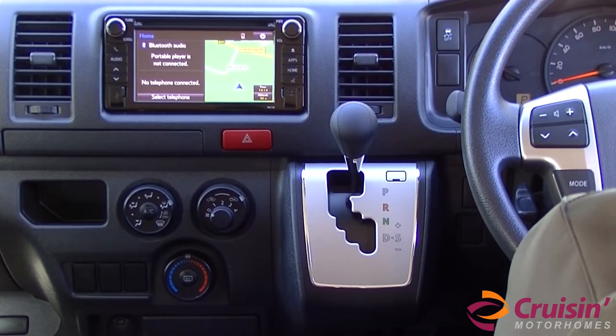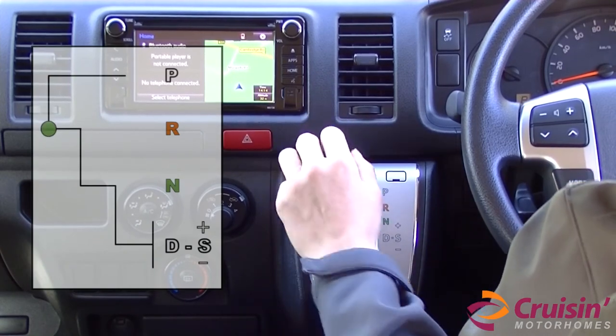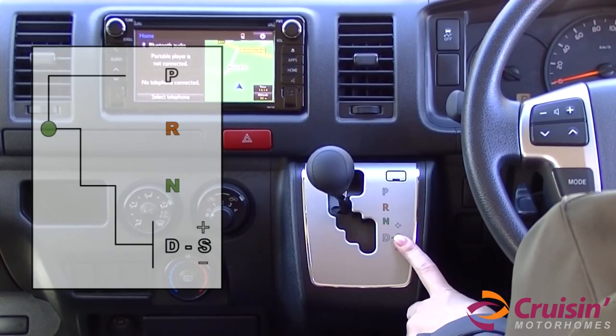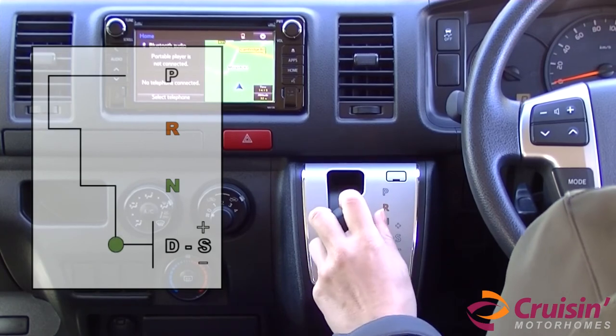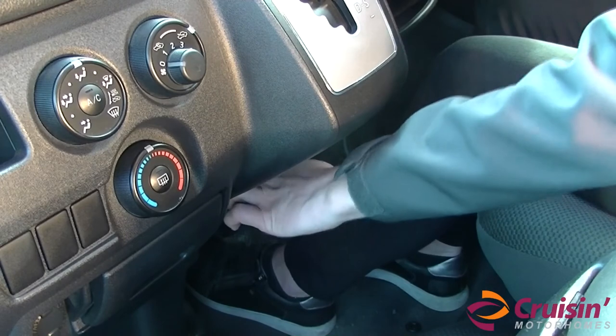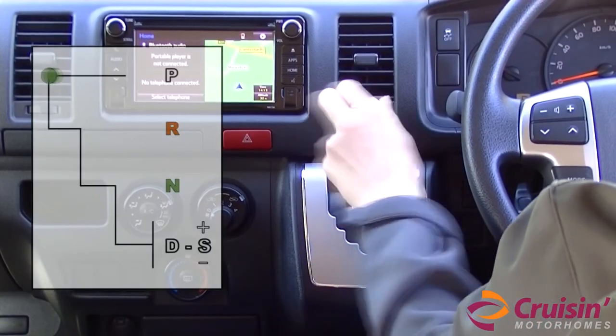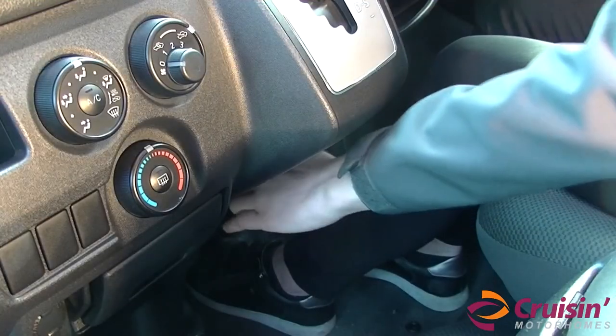Once the engine is running and you want to go in reverse, keep your foot on the brake and move the lever down to R. To drive forward, keep your foot on the brake and move the lever down to D. Please make sure you disengage the handbrake before you accelerate the vehicle. When parked or stationary for a period of time, return the lever to P and apply the handbrake.